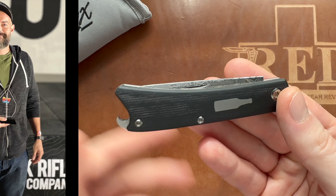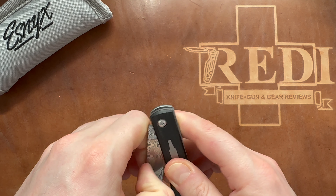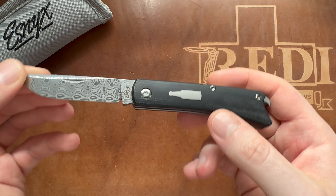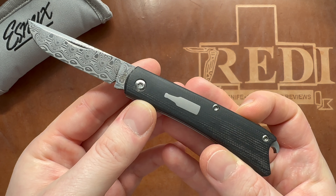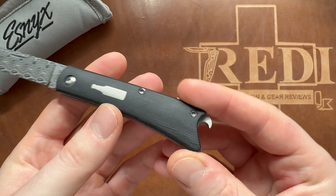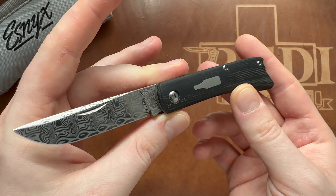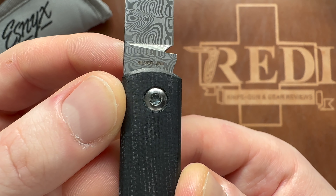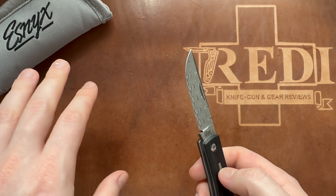He has the silver line where he offers some of his designs in a production collaboration with Riyadh. This is, I think, one of his first releases - the slip joint version of his Beer Buster Junior model. You can see the beer bottle inlaid as a shield just on one side, and then you have the bottle opener in the back. There is also a front flipper version available, and all of them are part of the silver line, as you can see marked on the tank, along with the Esnix logo.